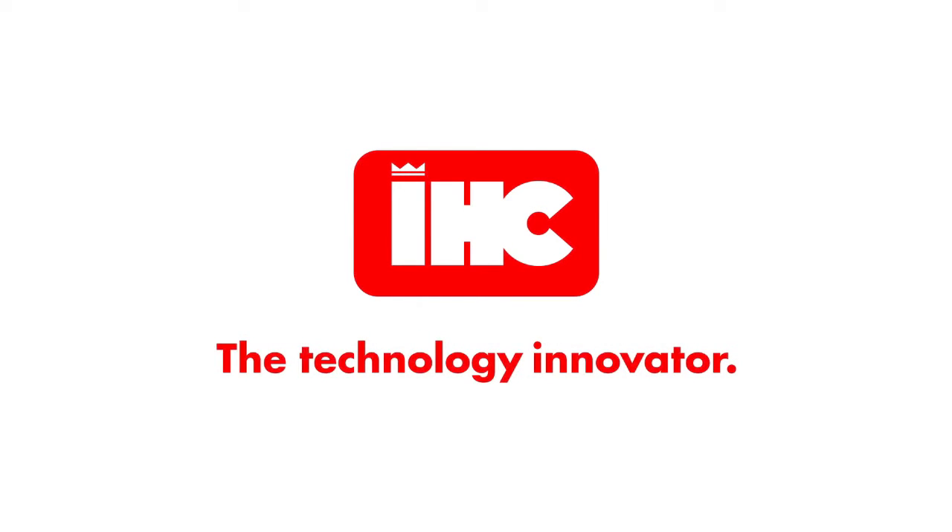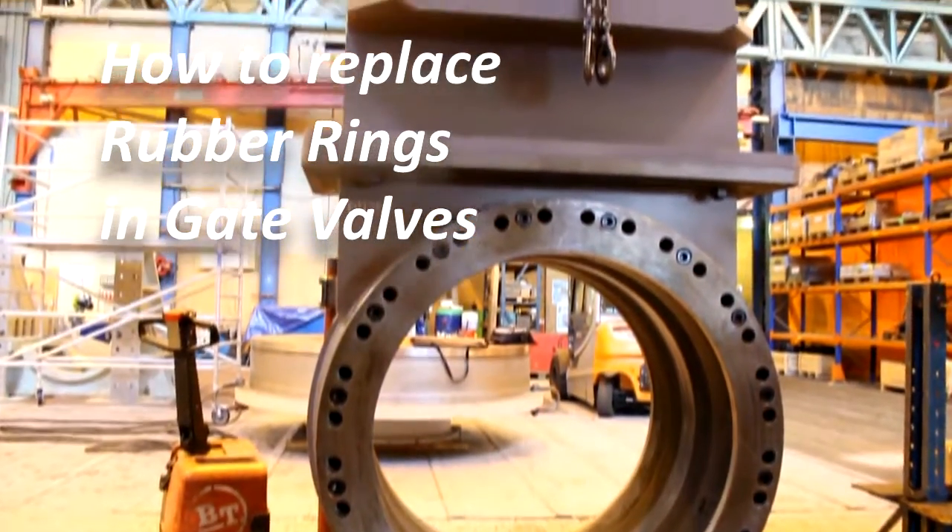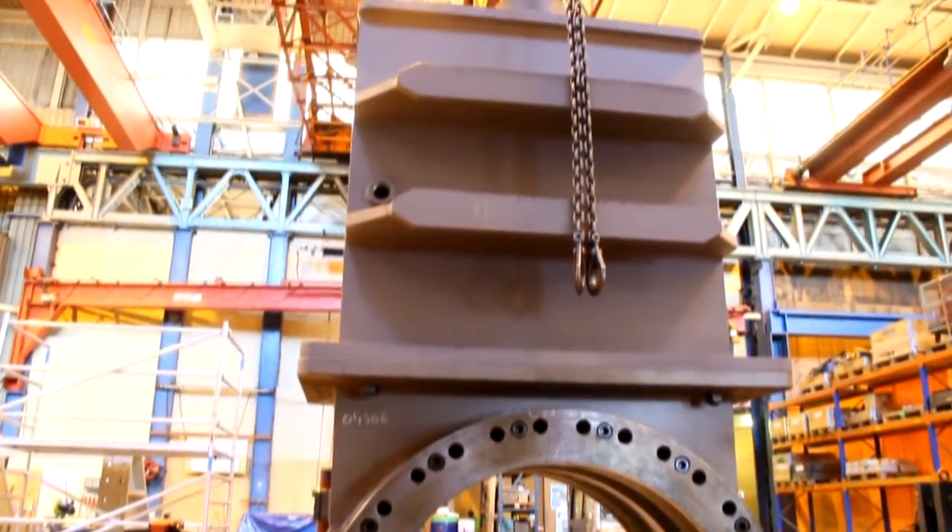Royal IHC, the technology innovator. In this video we will demonstrate how to replace the rubber rings in the gate valve.